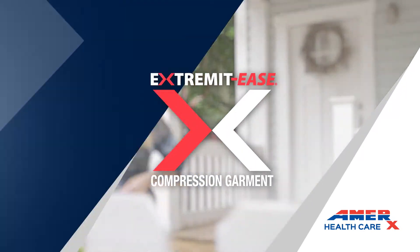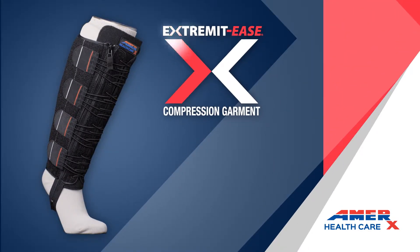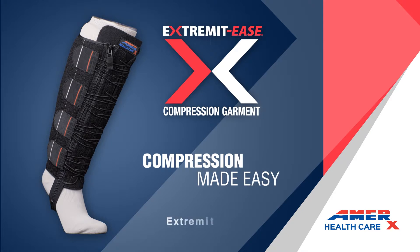Ask about Extremides for your compression therapy today. Extremides — compression made easy.